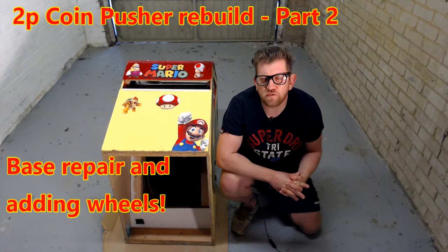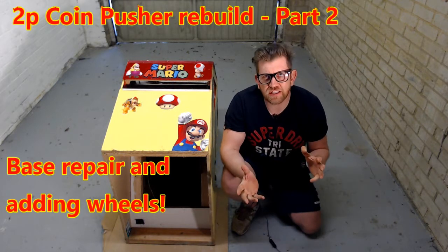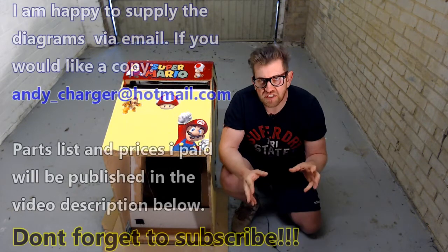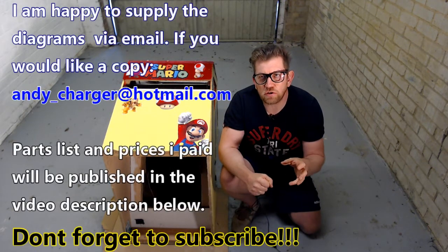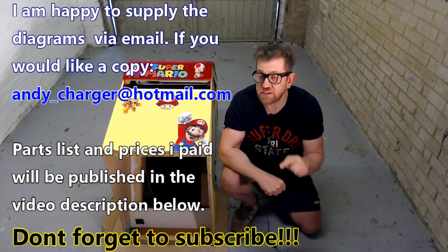Welcome back to the channel for another update on the coin pusher rebuild. As you can see today it's in a very unusual position — it's actually lying down on its back. The reason it's lying down is I want to show you one of the weaknesses with the coin pusher and something that's arriving today that's going to fix that problem.